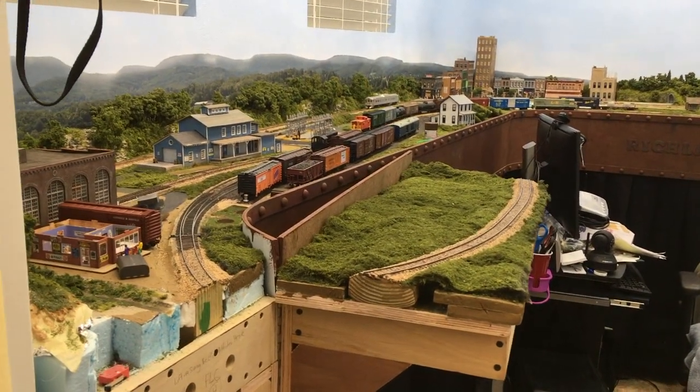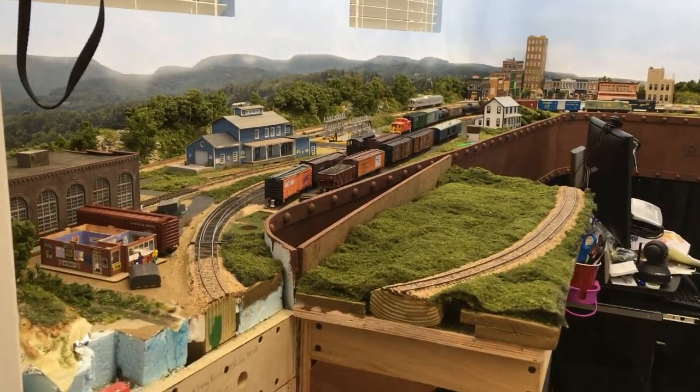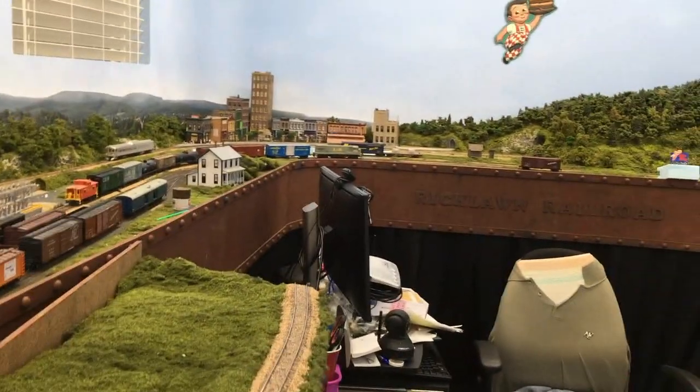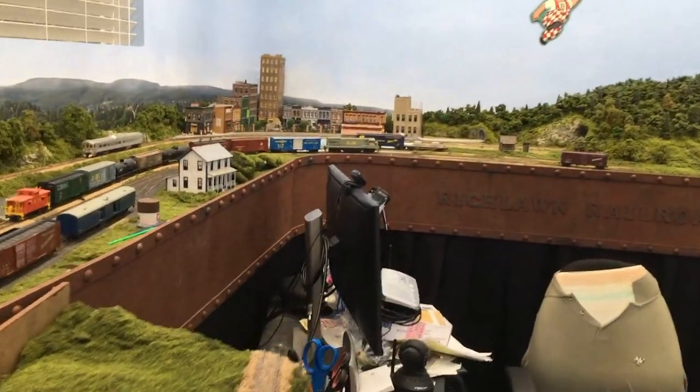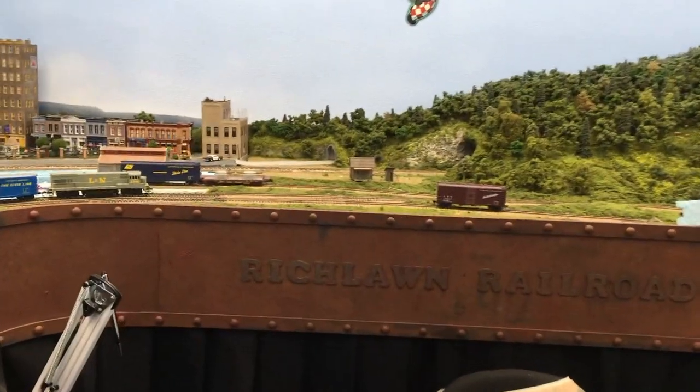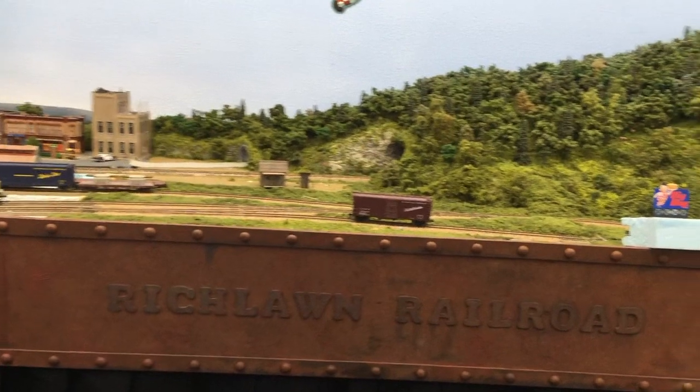Please excuse the mess, but this video is just to show what this room looks like with the around-the-wall layout in a 10 by 12 room. This room is 12 feet deep and 10 feet wide. I'm going to stand in the center of the room and kind of pan around here.